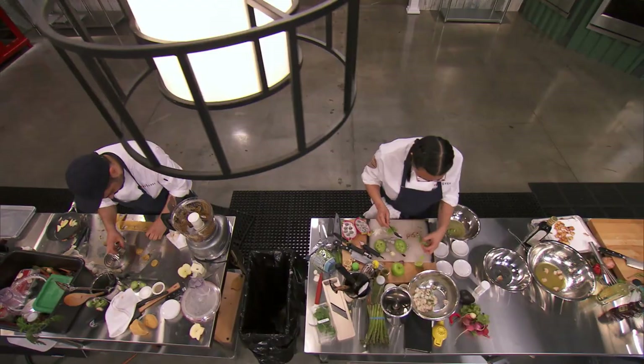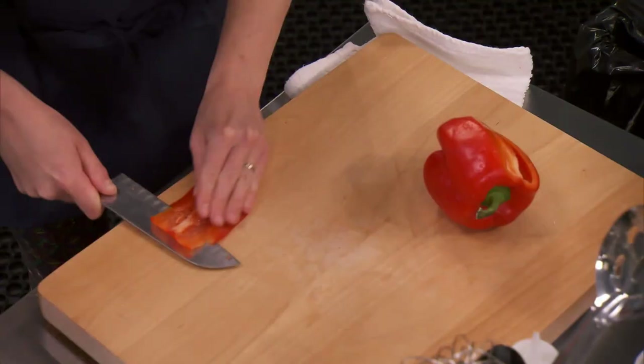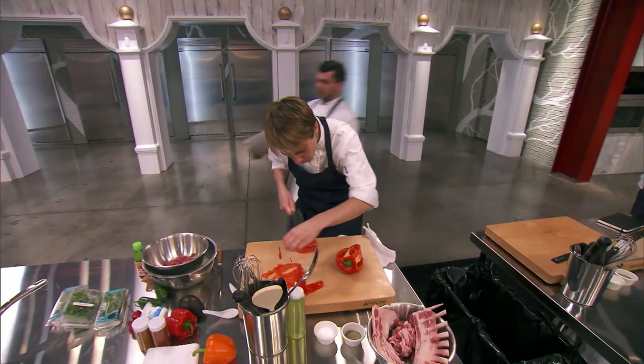Adrienne, what are you doing there? We're gonna do a little lamb tartare. I have a lot of experience building an amuse-bouche. I'm going for flavors that I know work together — clean, fresh, bright. They will look very delicate on the spoon.